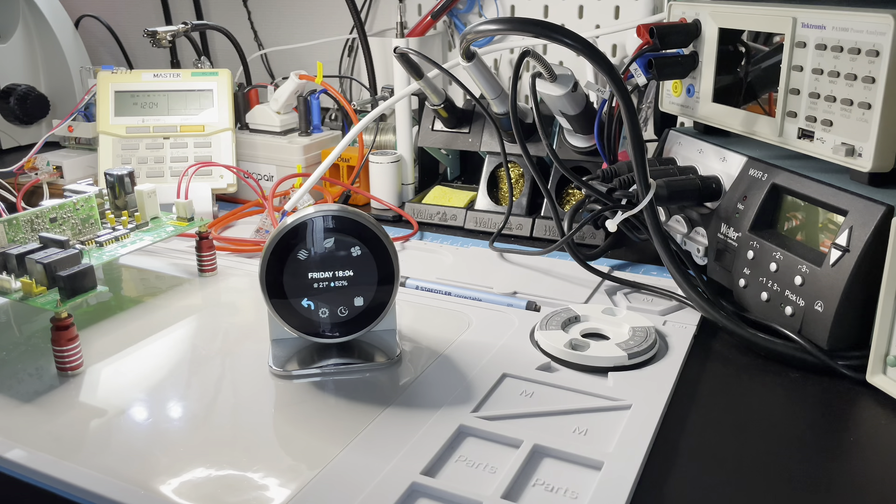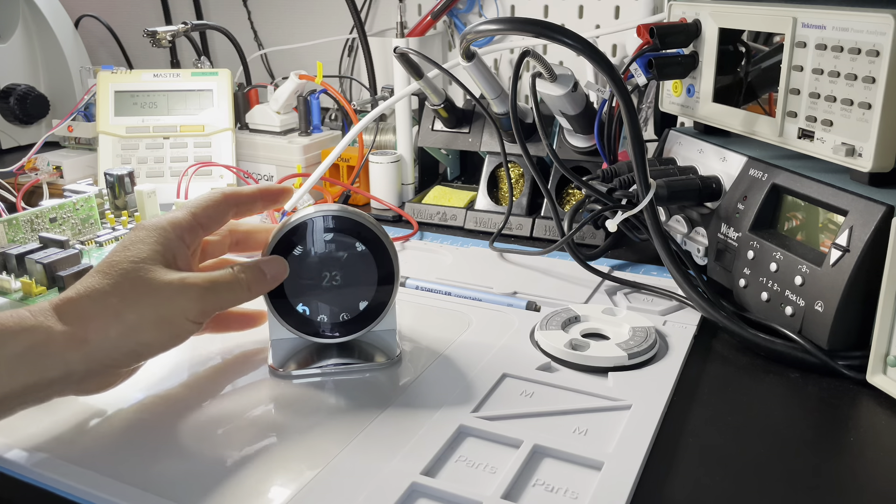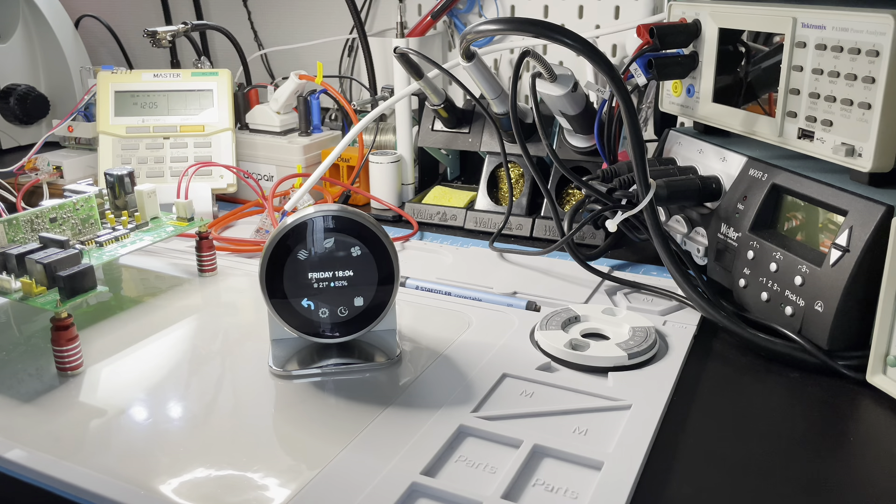Hello everyone. Today I will explain to you when we connect our adapters to the indoor unit, why we do not suggest you to remove the original wired remote controller. There are three key reasons we do not suggest doing this. First, I will show that if the indoor unit is without the wired remote controller, it will still work.